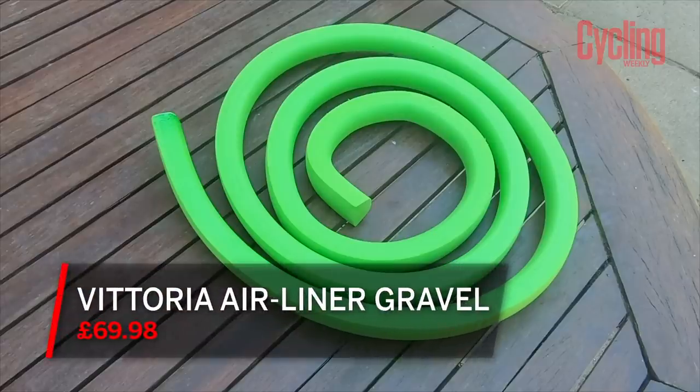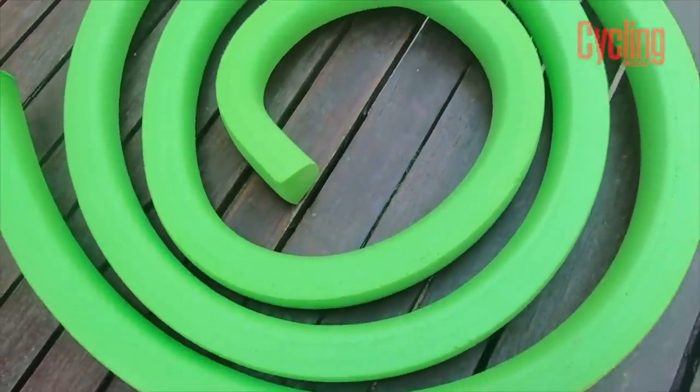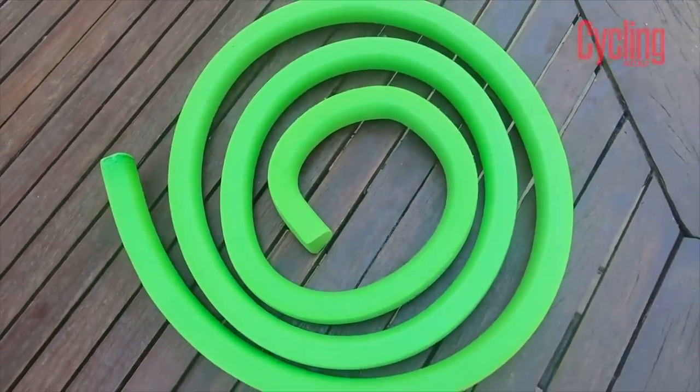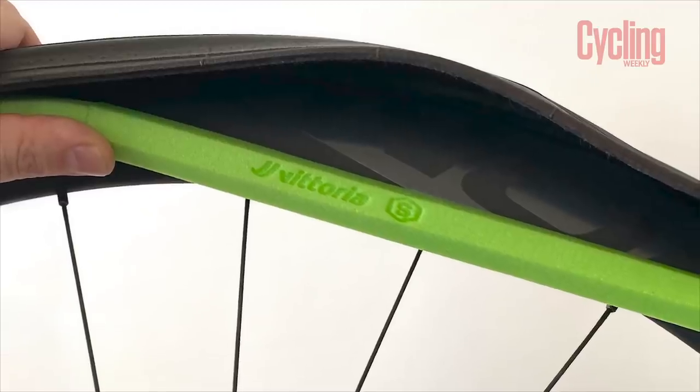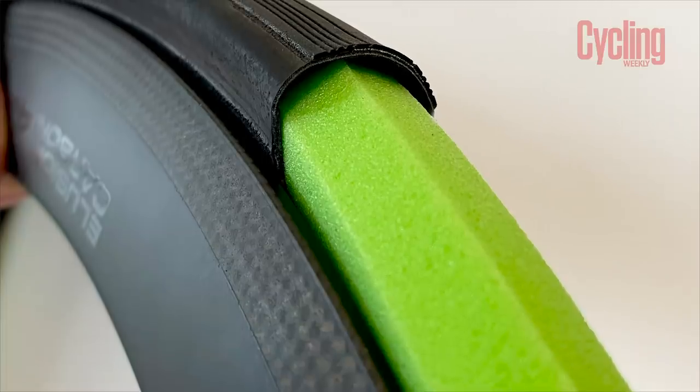Now over to Stefan, who has the Vittoria Airliner tyre inserts. Like so many things in road cycling, this is a technology that's been in the mountain biking world for quite a while but is just starting to make the transition from trails to tarmac. Tubeless tyres can be run at quite low pressures without increasing puncture risk, but if you come across a square-edged hit from a pothole or a large root, you can blast through the cushioning the tyre provides and whack a dent into your rims. The purpose of a tyre insert is to wrap around your rims and provide a dense foam barrier to protect against these hits. These don't take up all the space inside the tyre, so you can still adjust pressures to get your preferred balance of comfort and rolling resistance.